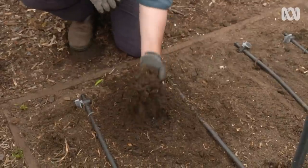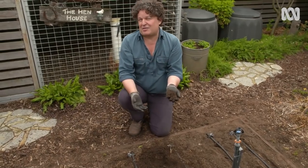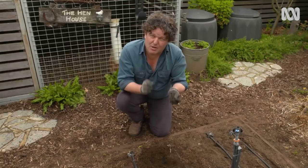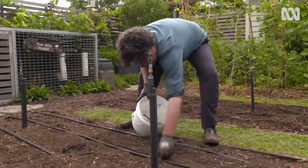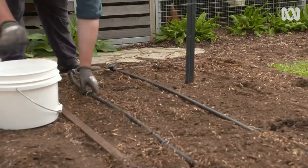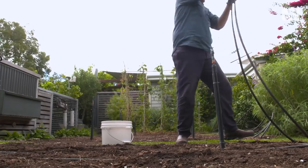I've been building this soil up for a number of years now, and it's looking really good, especially considering I started on pure sand. But before I replant, I always put some extra love into my veggie beds, and that is the key to successful crops. I'm moving the drip lines out of the way for convenience, before applying a range of organic soil conditioners.